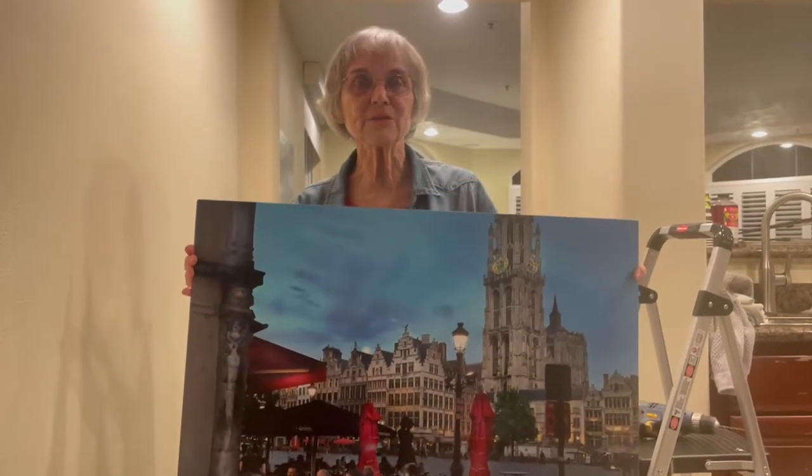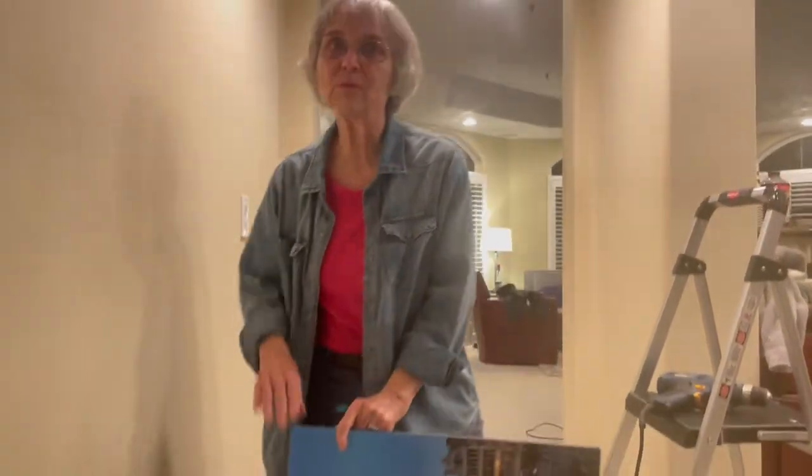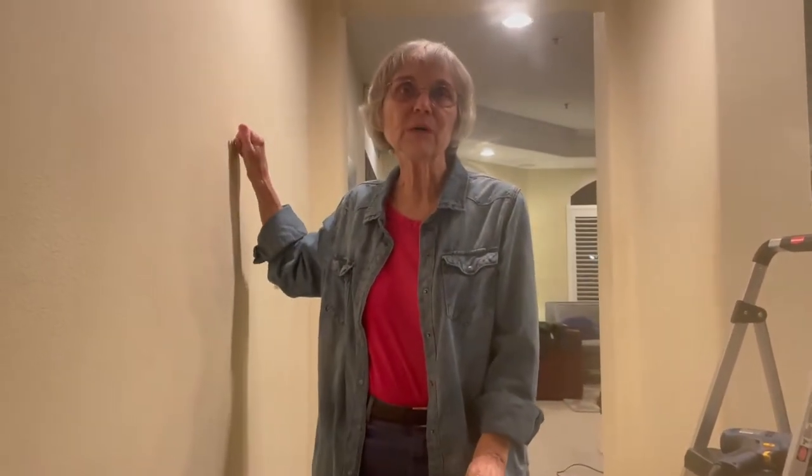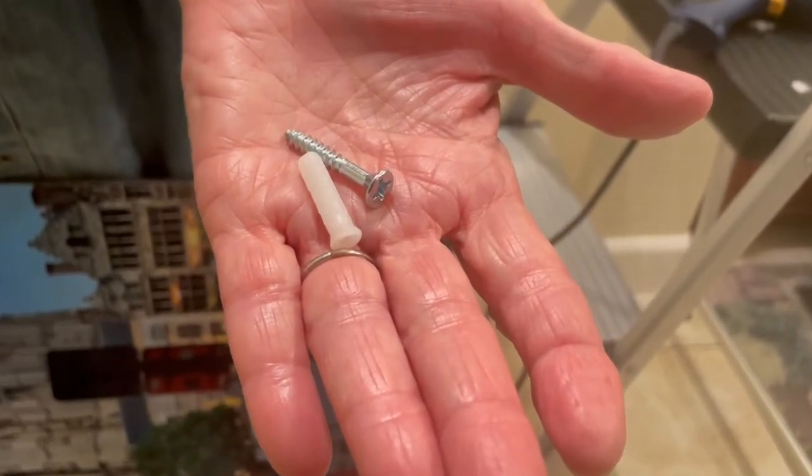We're going to hang this picture, but we have a problem — this wall doesn't have any wood, no stud to drill into. So we're going to have to use drywall hangers. A drywall hanger has a screw and a casing, and I'm going to show you how to put that into the wall.